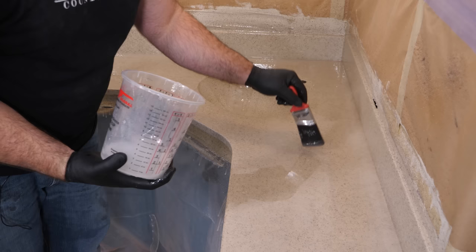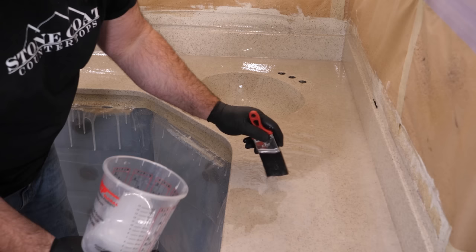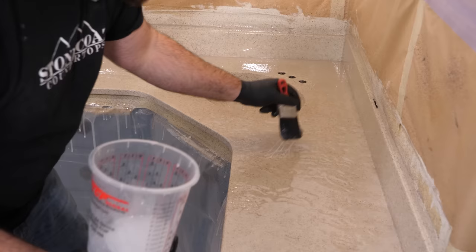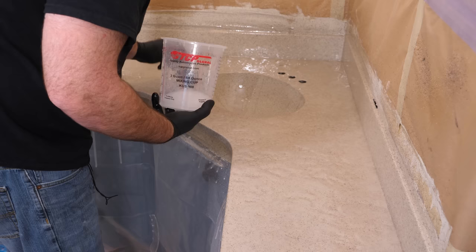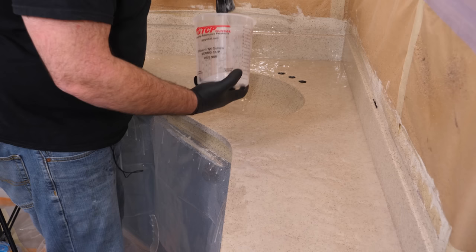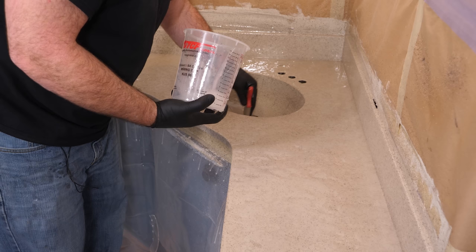Now I'm going to chop my top. I evenly distributed the epoxy with the notch trowel, and now I'll use the heel of the brush to remove any trowel lines — this also mixes the material another time on the surface. Keep an eye out for any black bristles while doing this. Now I'm going to coat my sink — dip the brush in and paint a nice coating of epoxy inside the sink bowl.